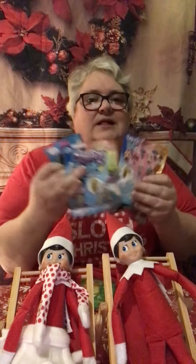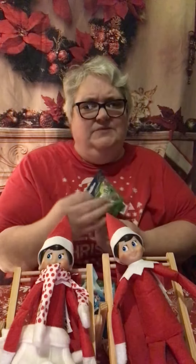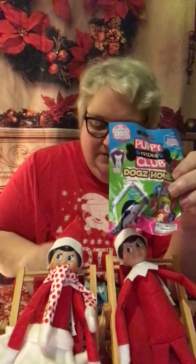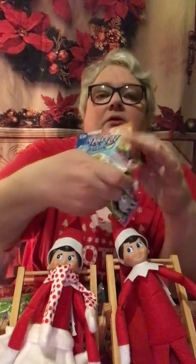And I usually grab a bunch of little blind bags for prizes. So whoever wins on game night gets a little blind box. My kids love these still — I mean they're adults but they still love them. And this time around we got the Puppy Club again, I think we had these last year. And then these cute little unicorn dolls.